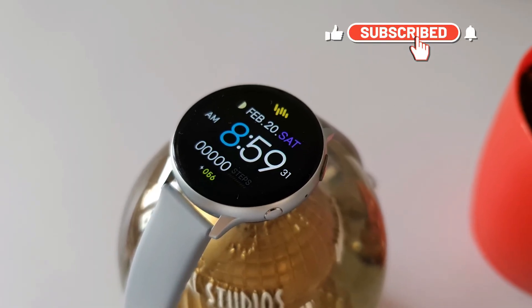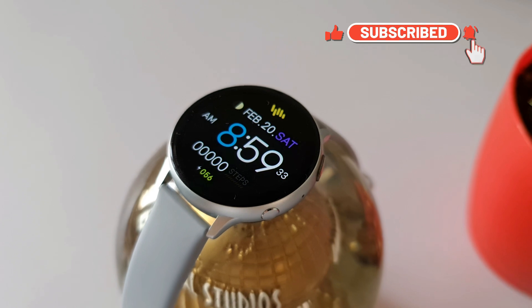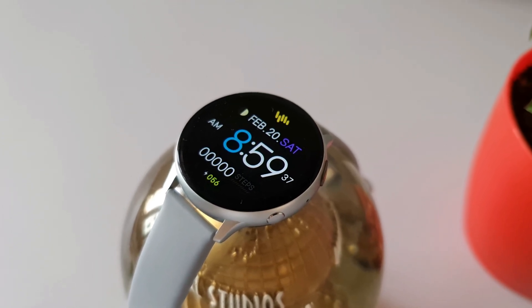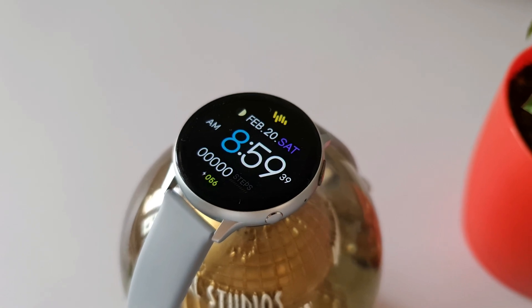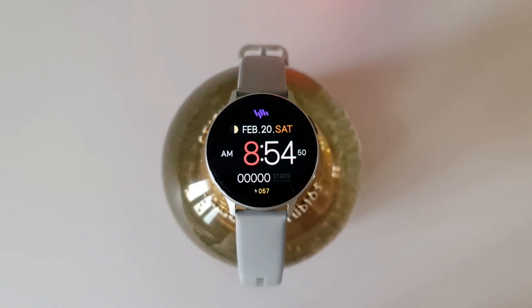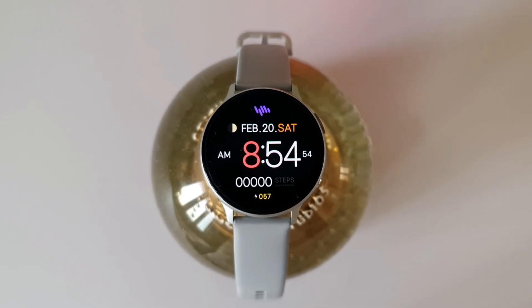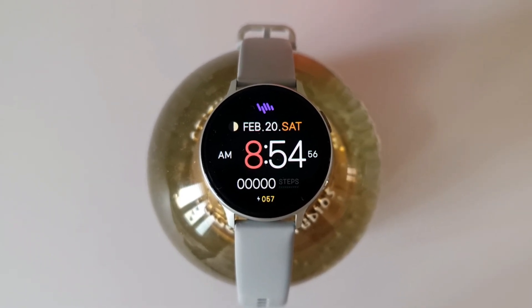Once you download this watch face, go ahead and review it on Galaxy Store to encourage the developer. If you're new to the channel, make sure to subscribe for cool content on Galaxy watches, Samsung phones, and Android applications. Thanks a lot for watching — take care and stay safe. See you in the next one, cheers!